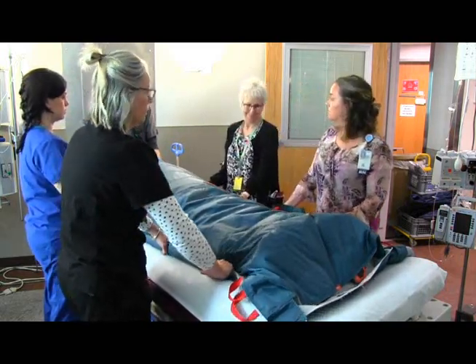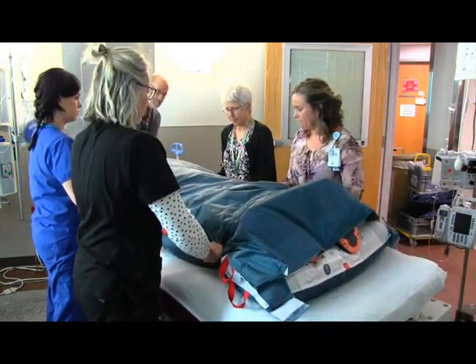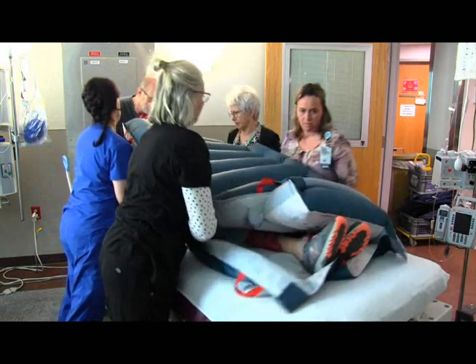Once the mat is fully inflated, the patient is positioned toward the cinders. Cinders raise with palms up while receivers grab both mats and push down and forward to position the patient in the supine position.